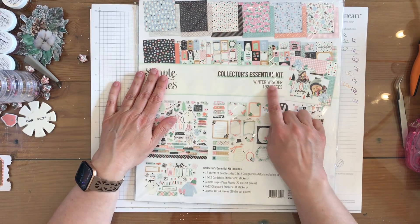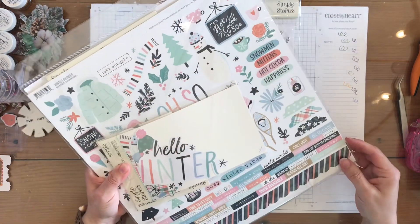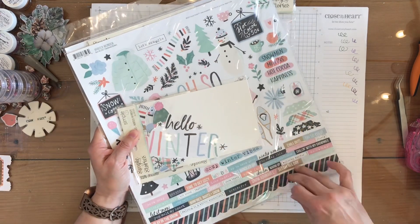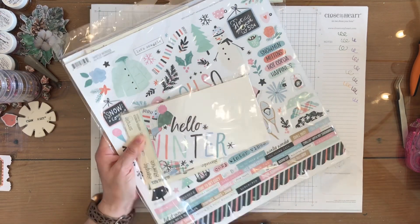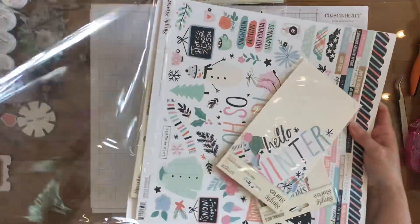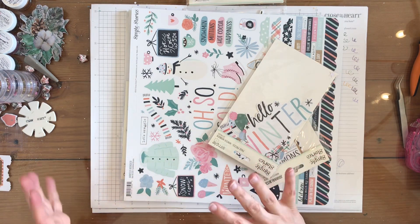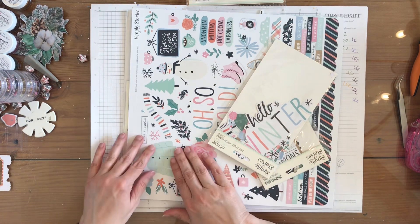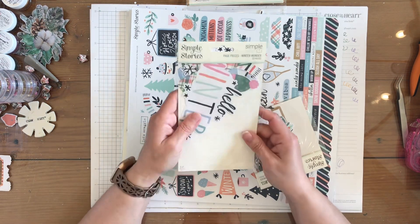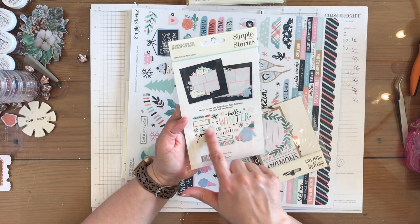I got this Simple Stories Winter Wonder Collectors Essential Kit, so let's open that up and see what fun stuff is in here. In the collectors kit you get paper and the sticker sheet which is in the regular kit, but then you also get these page pieces — some bigger die cuts — just to make one or two pages.